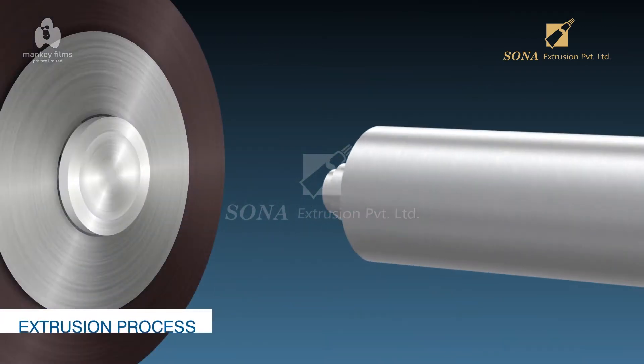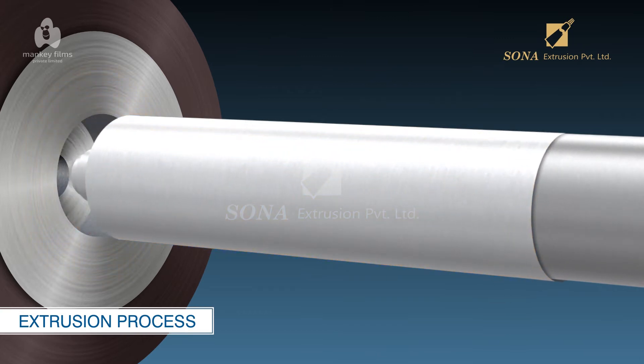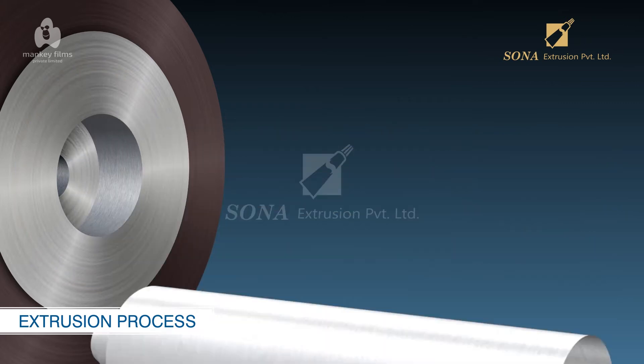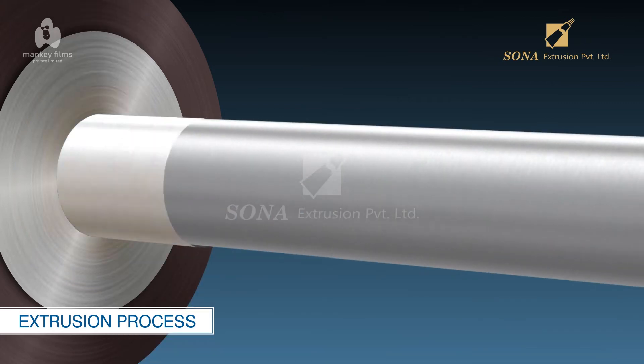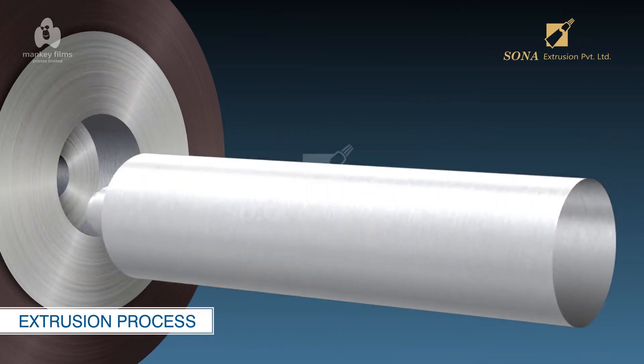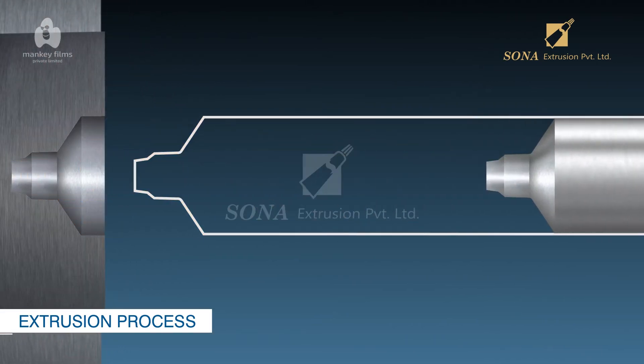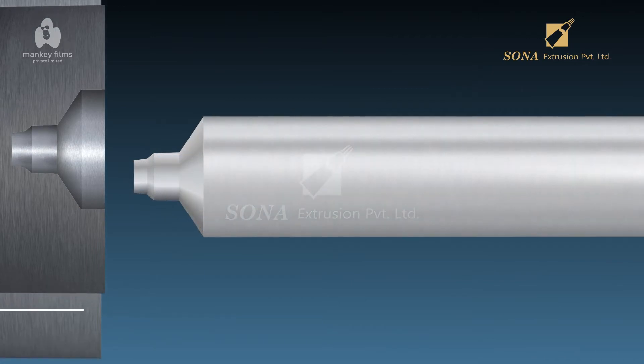Extrusion Process: The aluminum slug is fed into the die, which extrudes it by impact extrusion process, giving it an exterior shape of a tube including the neck, and a cylindrical rod called a mandrel forms the interior of the aluminum tube. This extrusion press roughly forms a completed tube.